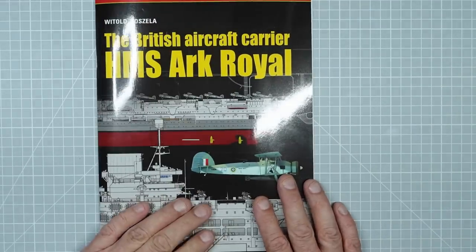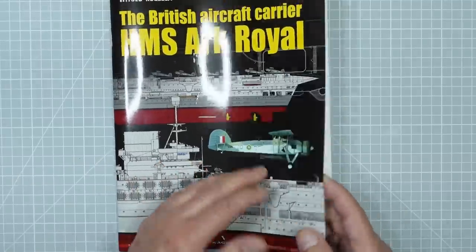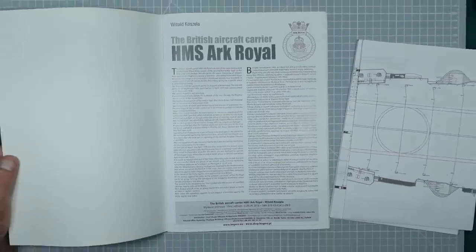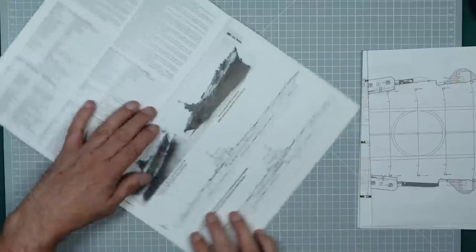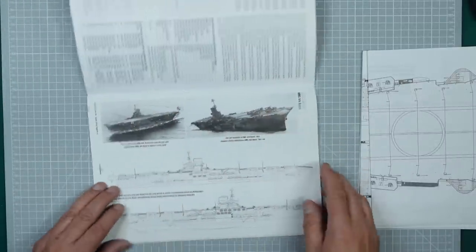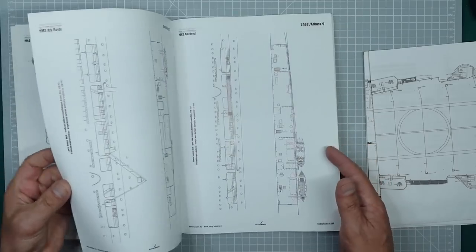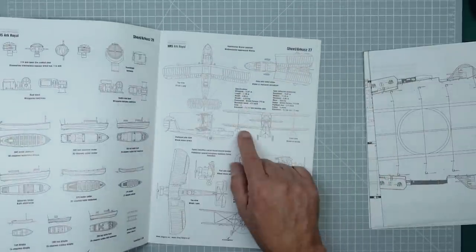At about £7-£8 each, those kits alone bring the value up to around £170. But there was also this book - 'The British Aircraft Carrier Ark Royal: Top Drawings' by Witold Koszela, a Kagero production, in Polish and English, with drawings in 1/200 scale. It's a very nice book with history about Ark Royal, the aircraft she carried, her armament, photographs including her listing before she sank, and detailed drawings. There are also drawings of the ship's boats, walruses, and guns.